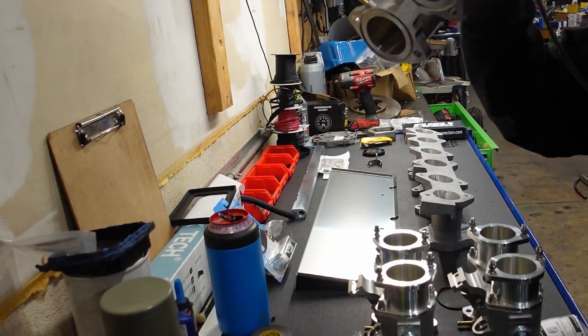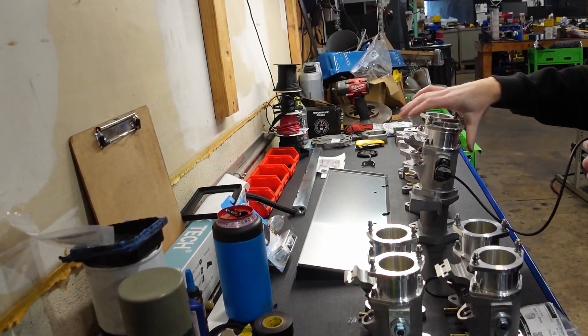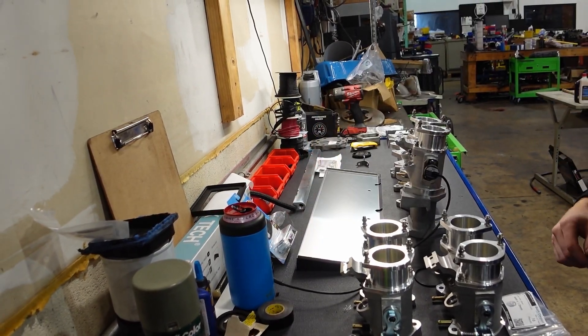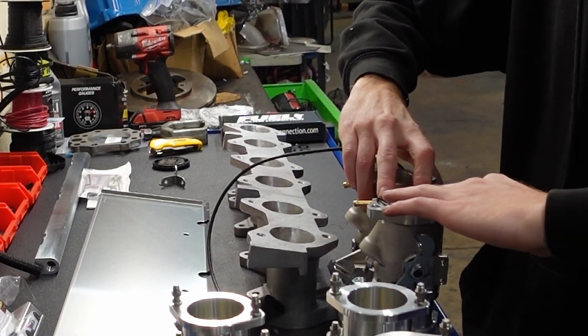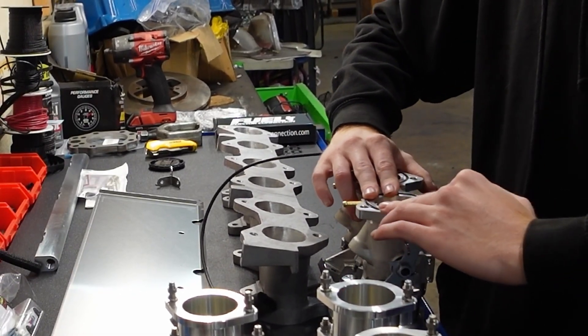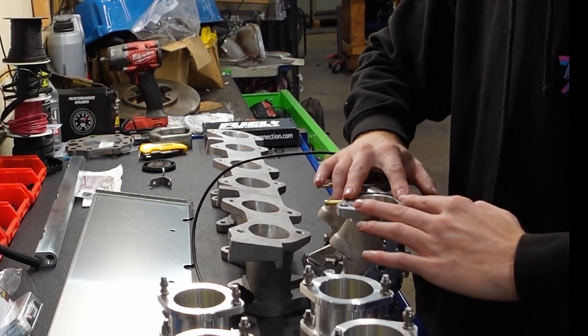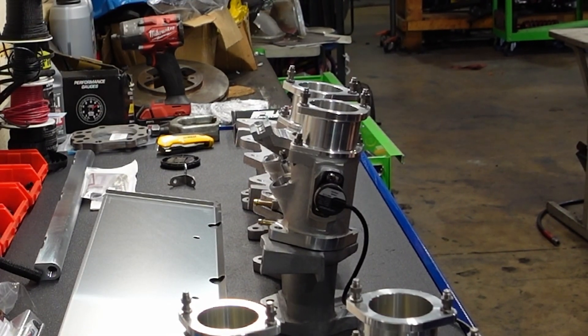The very first throttle body to install, which is the left-hand throttle body, will have your throttle position sensor attached to it. The underside of the throttle bodies have O-ring seals that seal against the face of the intake manifold. Make sure to get these seated completely in the O-ring grooves before install so you don't pinch them and create a vacuum leak. We don't use the traditional studs found on other ITB kits and triple carburetor kits, and instead use through bolts with a countersink design.